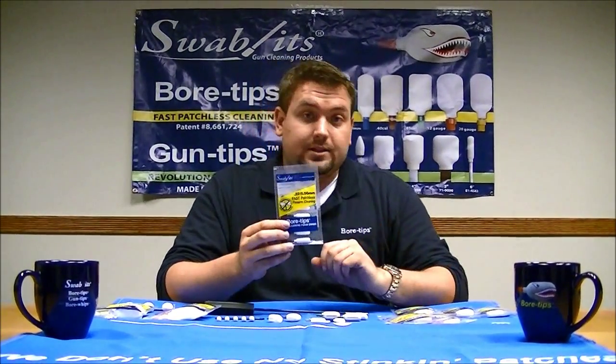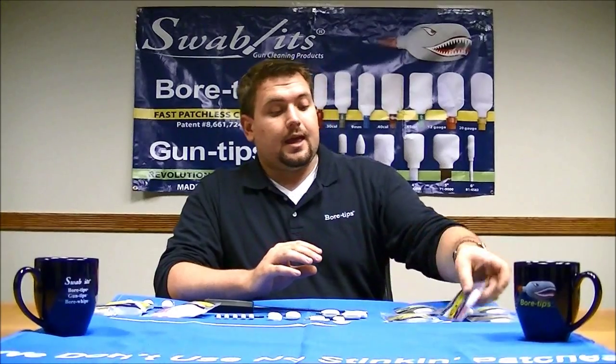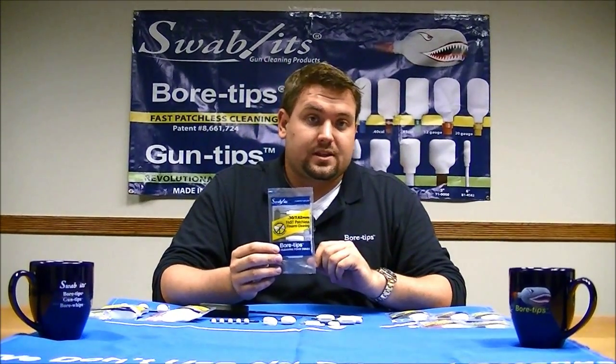Swabit's bore tips offer three different rifle calibers: a .22, which is also interchangeable to .556; a .243, which is interchangeable to 6mm; and a .30 caliber, which is interchangeable to 7.62.